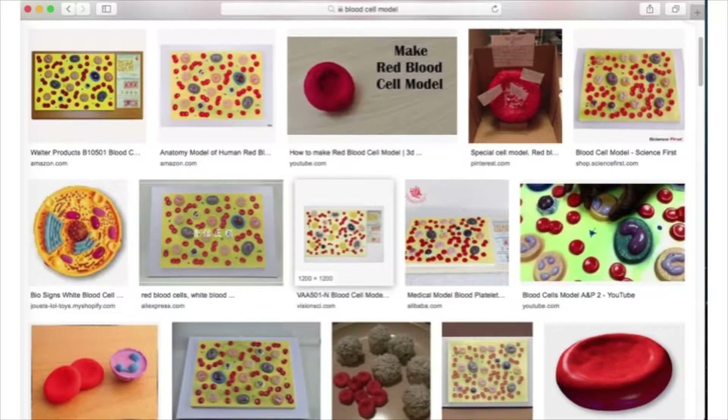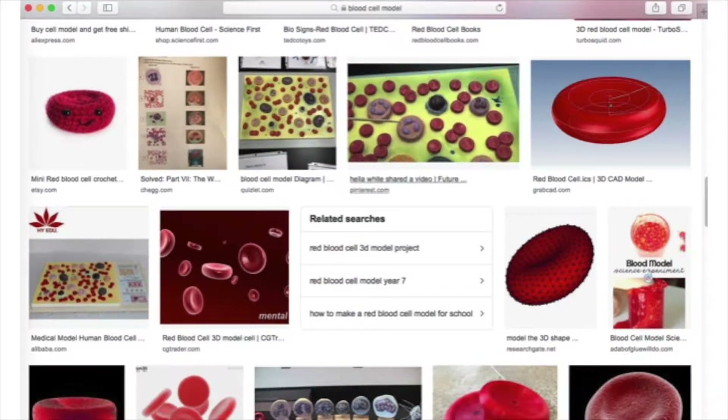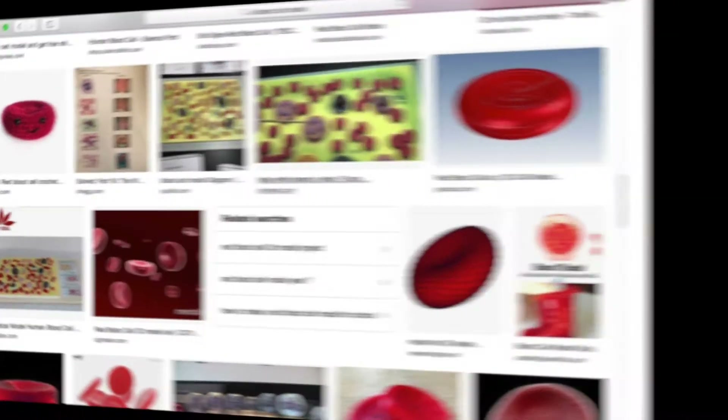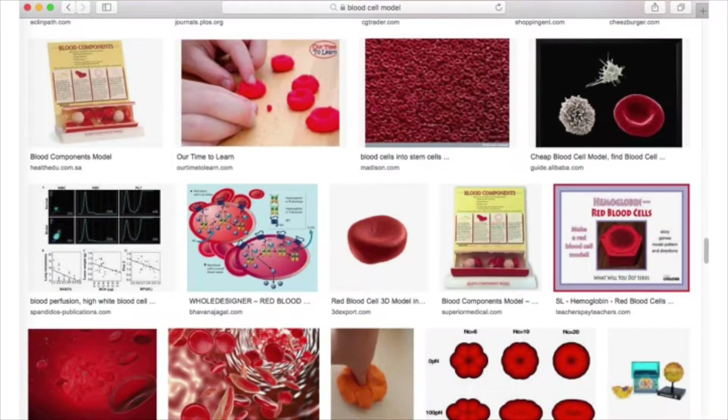I was not sure if I wanted to do a red blood cell or a white blood cell. Then I decided to do both, looking through some examples. I decided to combine different images that I saw on one model. Some of the models were very well made, which inspired me to make a good one.